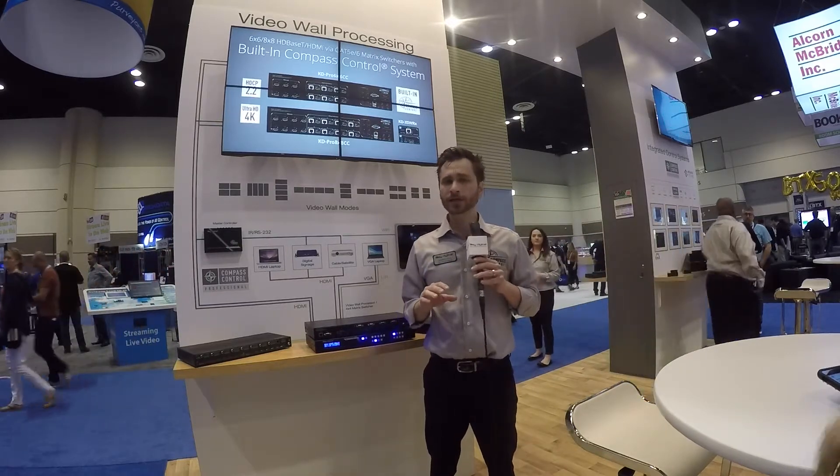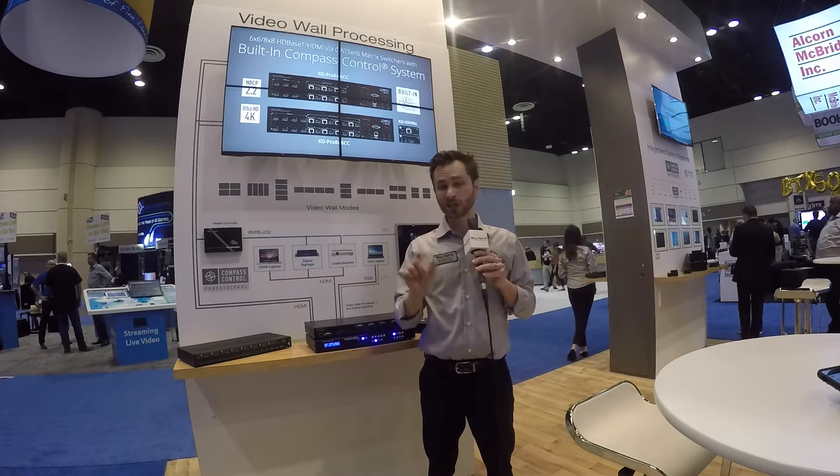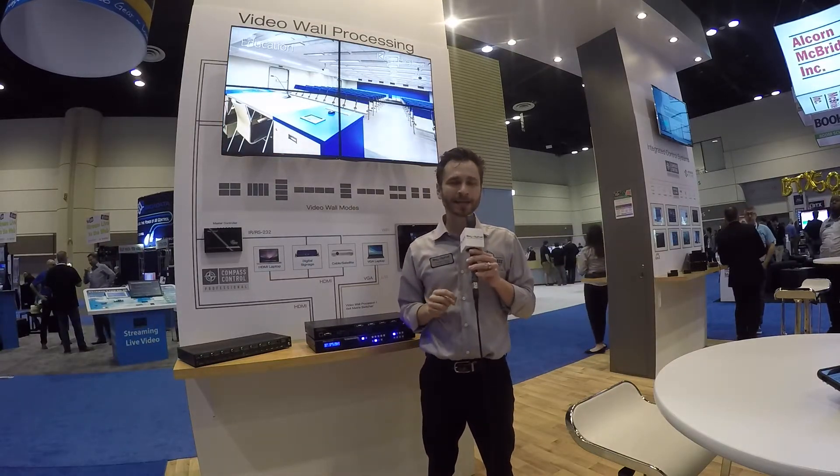For more information, head over to keydigital.com and search in the bottom right of our web page — search bar KDVW 4x4 Pro.